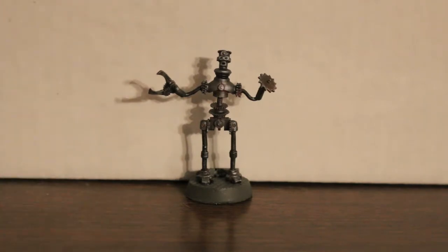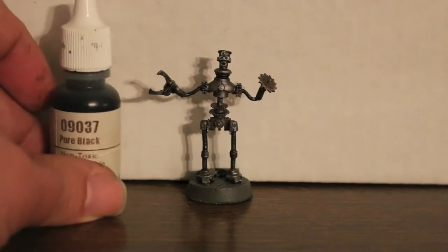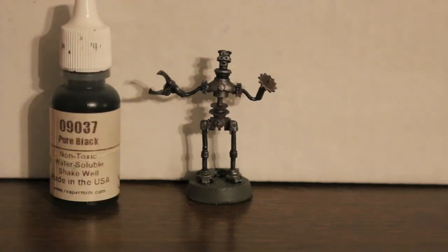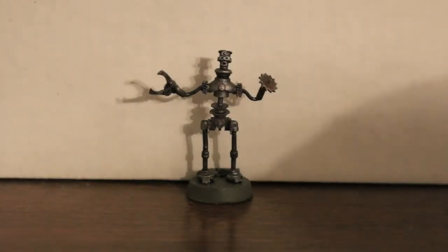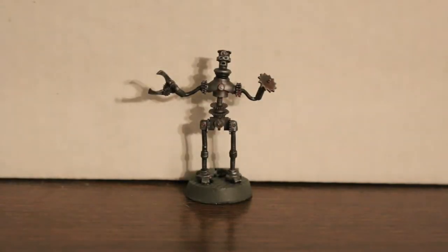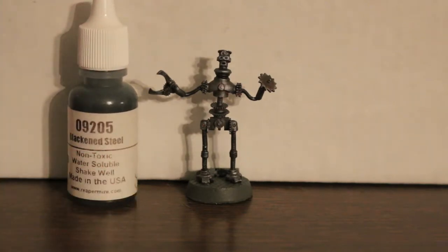It looks pretty cool, though I don't think it's a professional base. You can base it any way you want. The first thing I did is I primed it with Games Workshop Chaos Black, which I use as a primer — it works pretty well, nice and thin. Then any spots it missed I used Reaper Pure Black, painting the whole figure black.